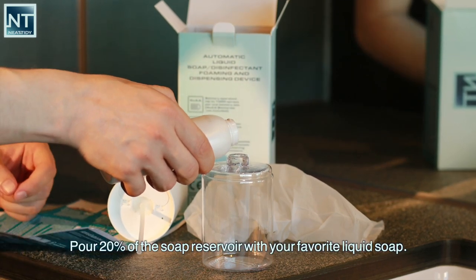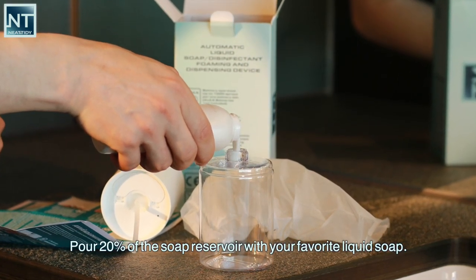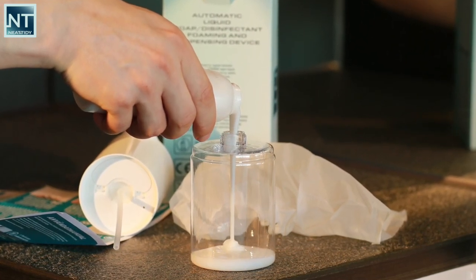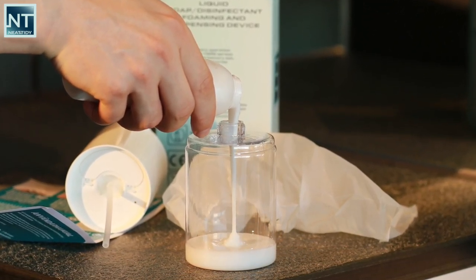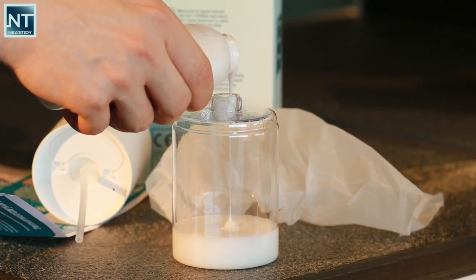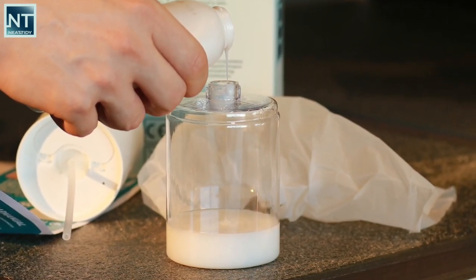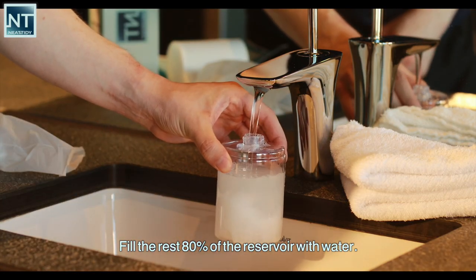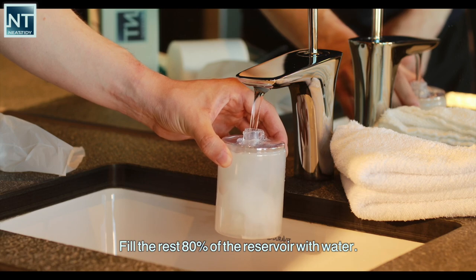Pour 20% of the soap reservoir with your favorite liquid soap. Fill the rest 80% of the reservoir with water.